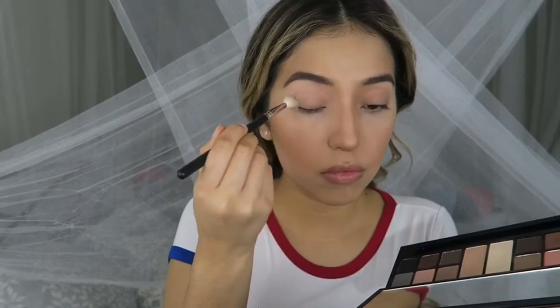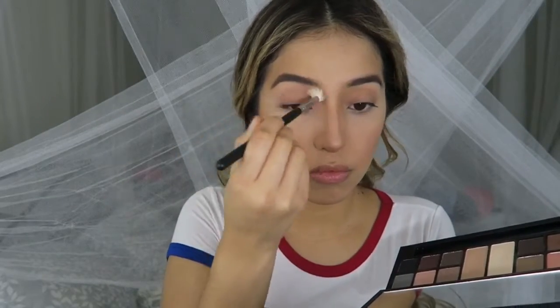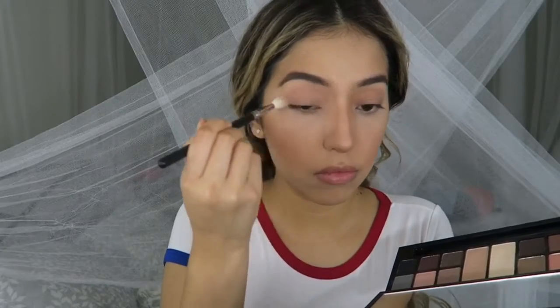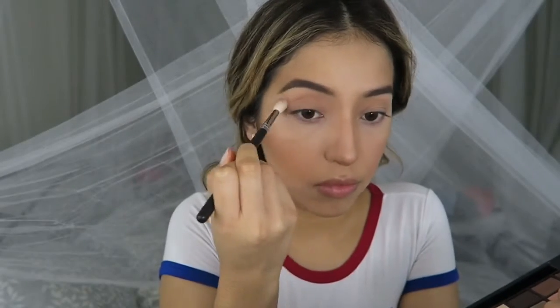I'm gonna start off with the color Vanilla from Smashbox and I'm gonna put that all over my lid with a fluffy brush. Next I'm gonna go in with Suede from Smashbox and I'm gonna start to apply that into the crease.